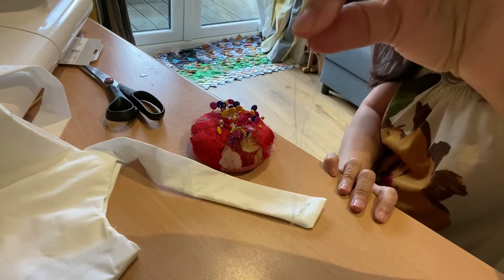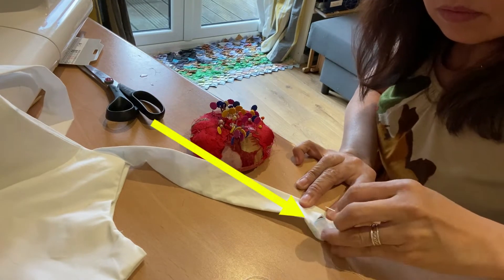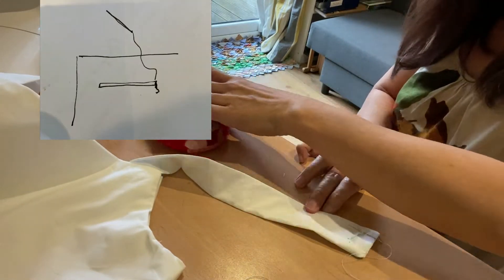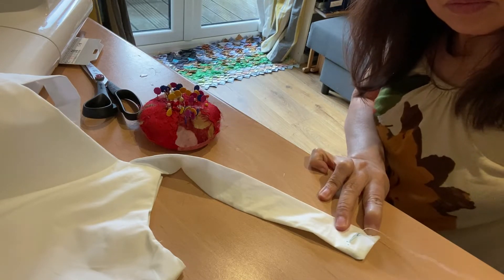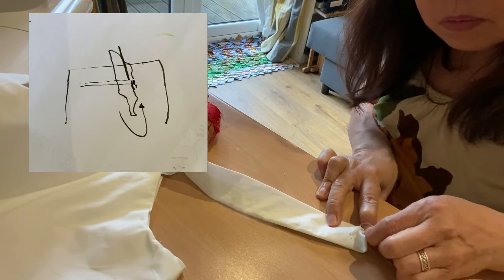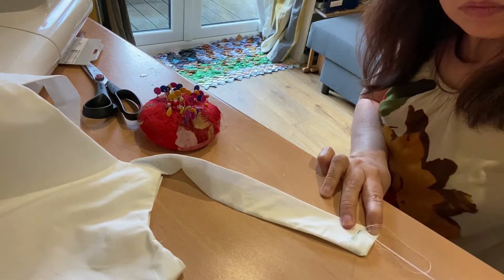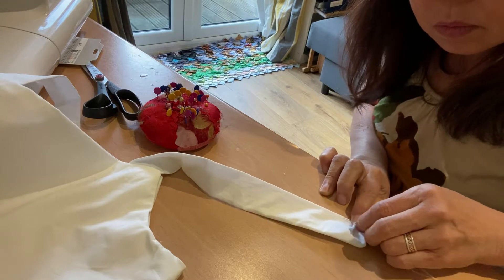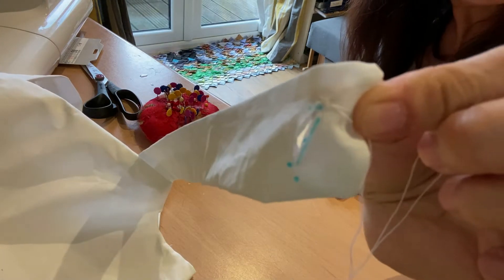Now prepare your needle with your thread. Before where the cut or the hole starts, put your needle under and out for about half a centimeter and pull it, leaving a small tail of the cotton or the thread at the end. Then do it again, but this time once your needle is out the other end — which creates a circle of thread — you put the needle inside the circle and pull it firm to lock it. Do this three to four times.